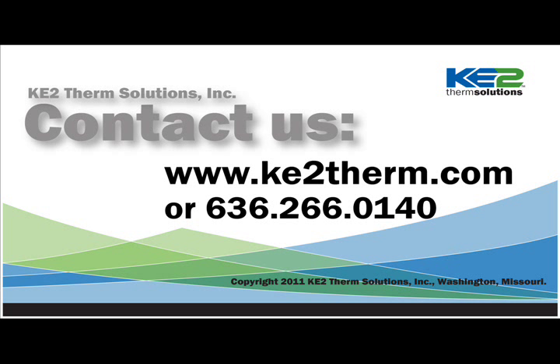Thank you for viewing our video. If you have any questions or comments on the video or suggestions for future video topics, please contact us at www.ketotherm.com or by calling 636-266-0140.